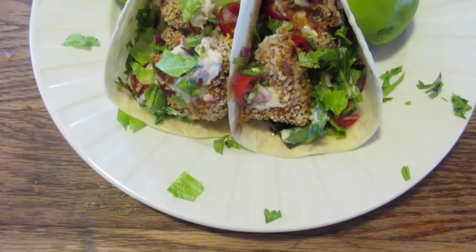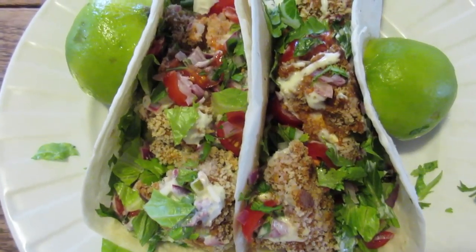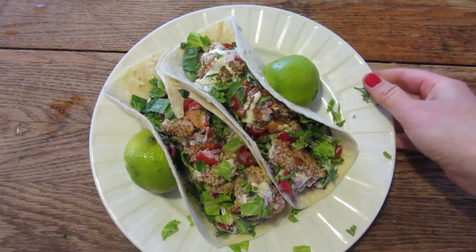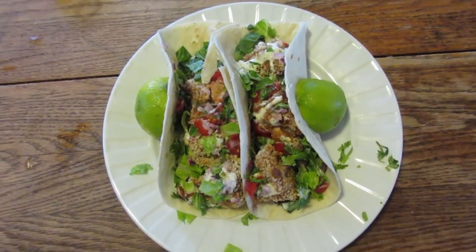Let me know if you made these, let me know what you liked, and what you would change. If you liked it, share it with your friends and try it out and let me know what you thought. Thanks so much for watching — I will see you all in the next video. Enjoy! Bye!